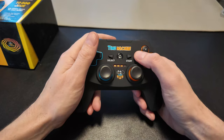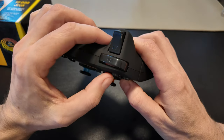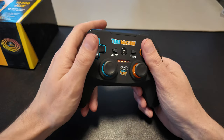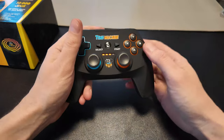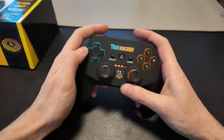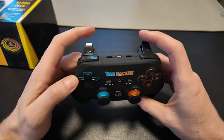The buttons here feel nice and sharp with lots of travel on them. So those feel nice and tactile — nice quick pop back, no gumminess. I like those. The shoulder buttons have a nice tactile click. Really nice.